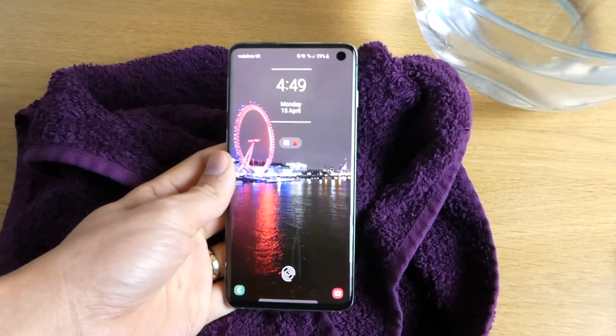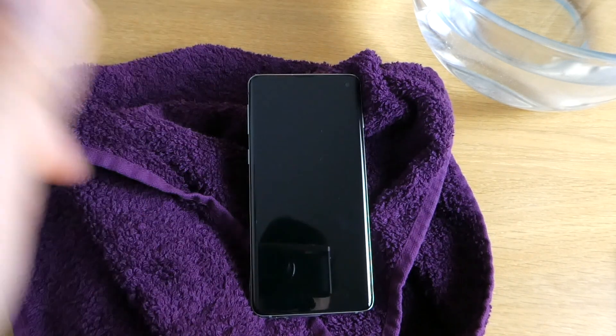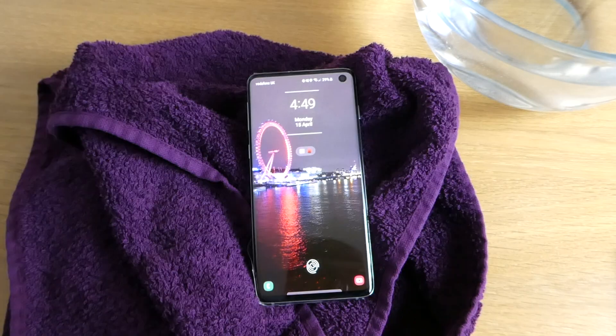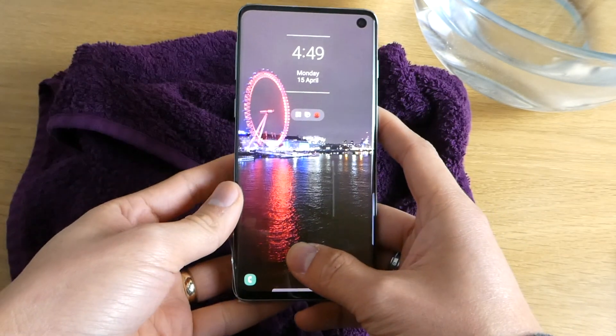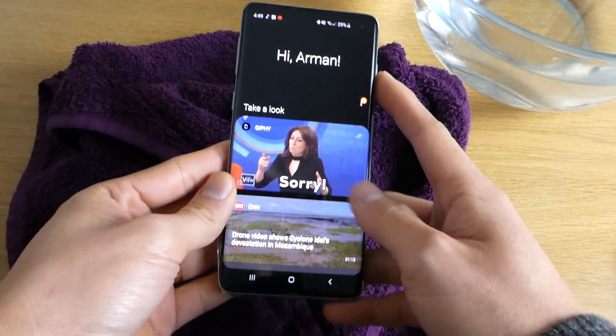That's it — that is the Samsung Galaxy S10 water test and I'm impressed. Thank you for watching this video. If you have any questions give me a shout, and if you are new to my channel don't forget to subscribe. Thank you for watching, goodbye!